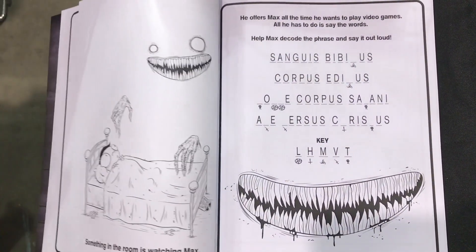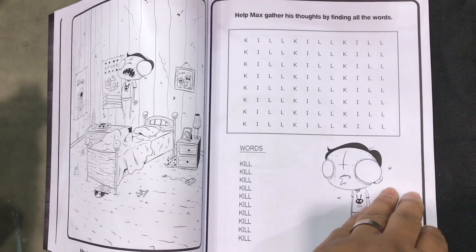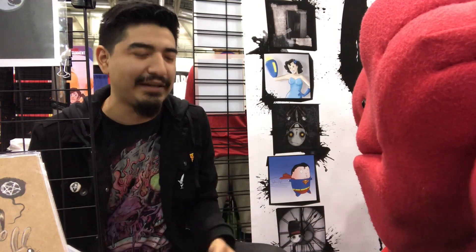What was the genesis behind the project? Where did the idea of a kid being possessed come from? Coloring books are always super happy, and you lead the little kid through the maze, so I was just like, what is the most messed up thing I could do with this little kid? That's kind of where it spawned from.